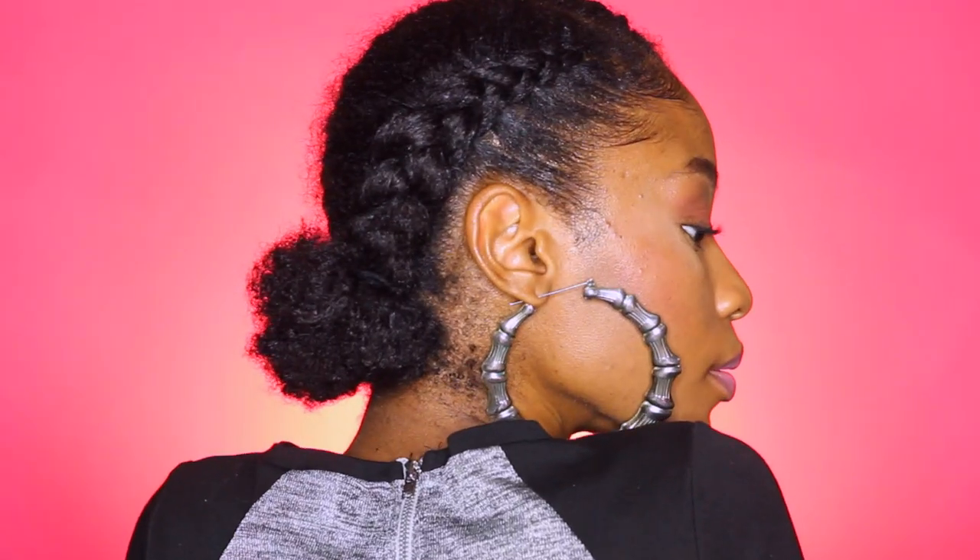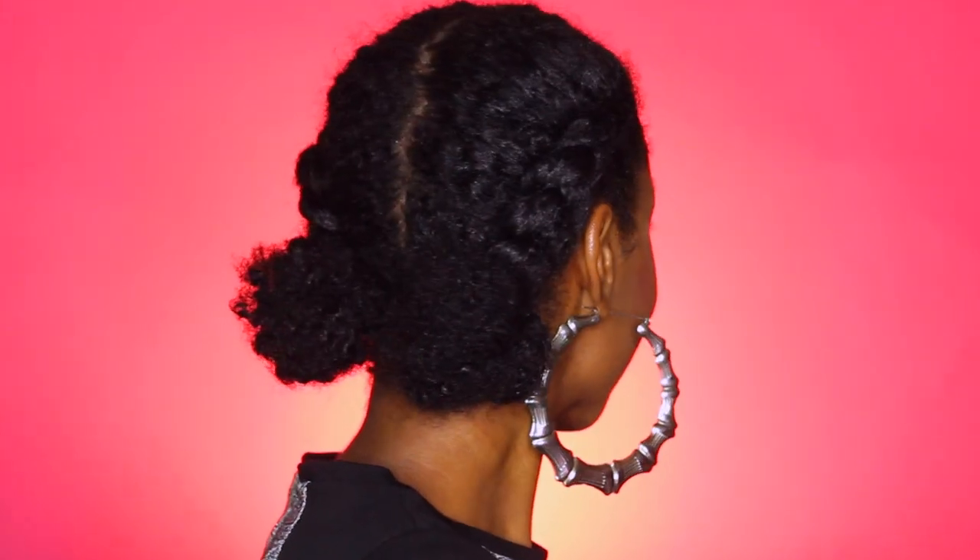Hey curlfriends and welcome back! In today's tutorial, I'm going to show you guys how to create these cornrows into double buns natural hair protective style.